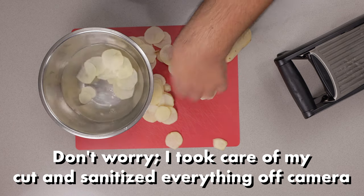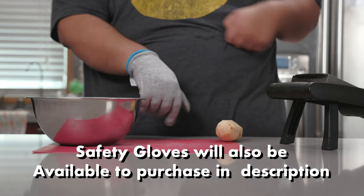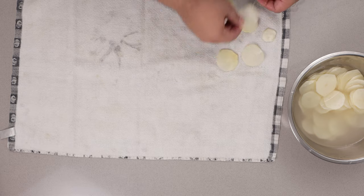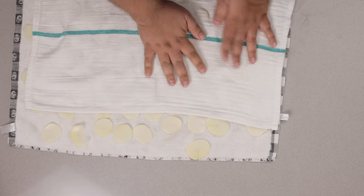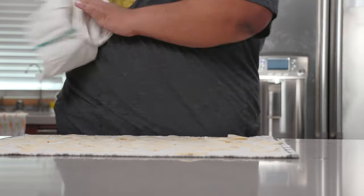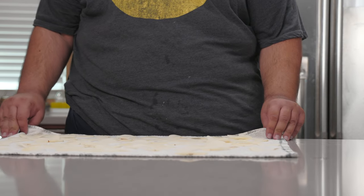Transfer the potato slices to a bowl of cold water, give everything a nice toss, then lay out a tea towel and spread them out evenly. Grab a second tea towel and pat them dry. This is important because if we drop wet potatoes into hot, scalding oil, it's going to over-bubble and start a grease fire. And let's be honest, this is not what our doctors had in mind when they said we need to burn more calories.